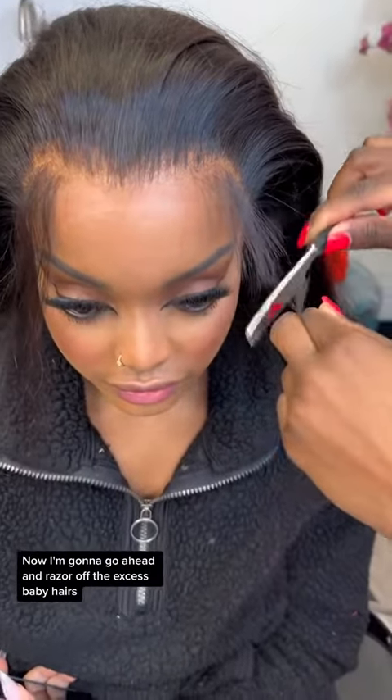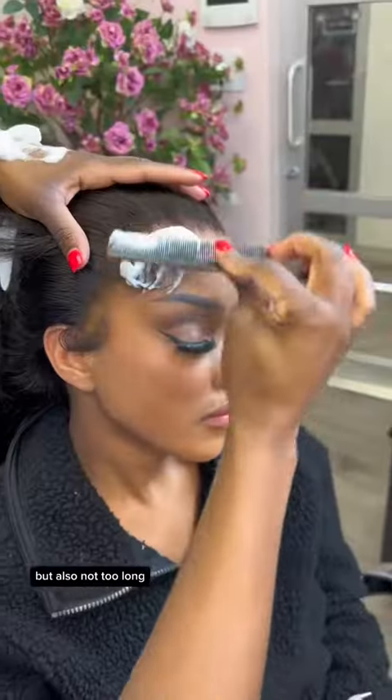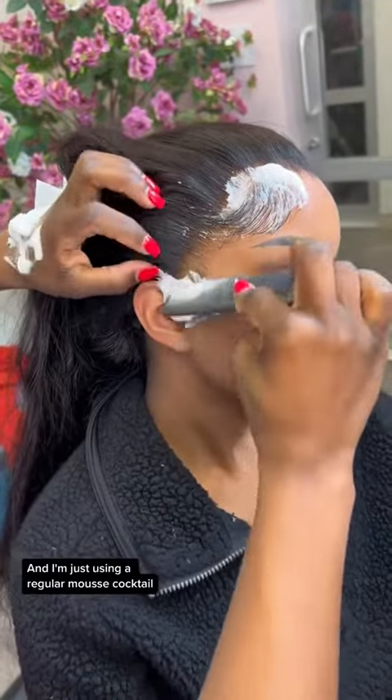Now I'm going to go ahead and razor off the excess baby hairs to make them a little short — not too short, but also not too long. And I'm just using a regular mousse cocktail to go ahead and lay down those baby hairs.